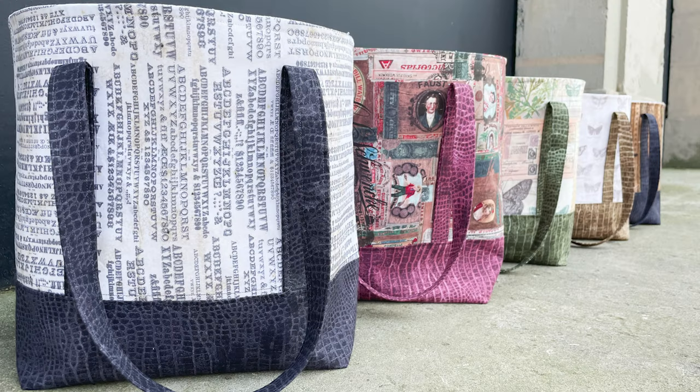Hello and welcome to Quilt Addicts Anonymous. I'm Stephanie Sebing. Today we've got a replay of our most popular bag tutorial of all time — that's the Tourist Tote by So Many Creations.